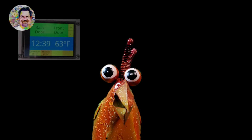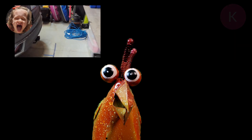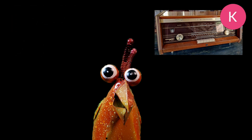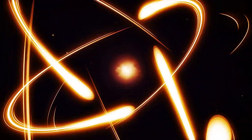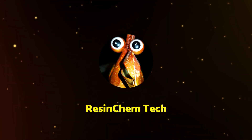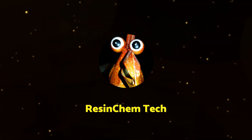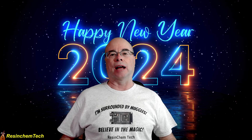Today I'm going to take a look back at some of the improvements a few of you have made to some of my projects, and also take a quick peek ahead to discuss a couple of tweaks to the channel moving forward. Hi and welcome to Resin Chem Tech. A happy new year to everyone out there.